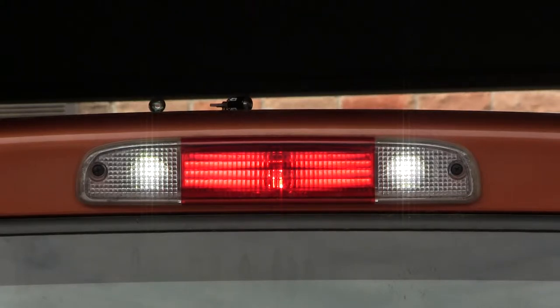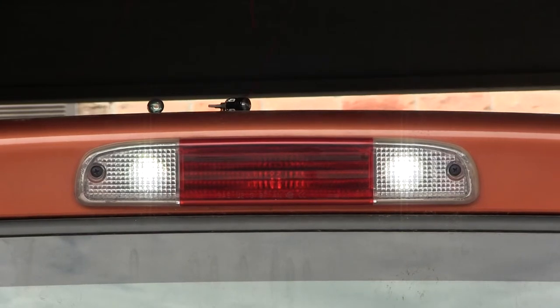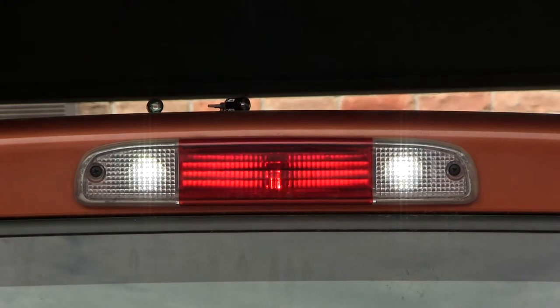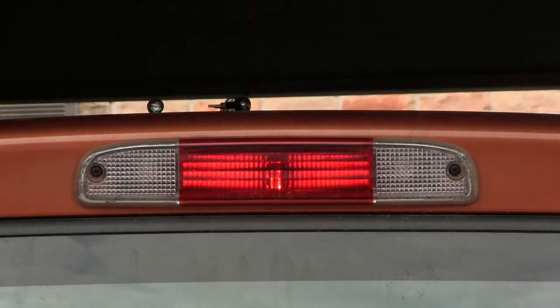Here's the brightness of this new bulb. The old bulbs are on top. Now let me show you how bright it is versus the other video I just made a few months ago.